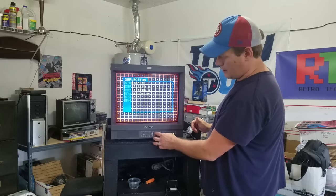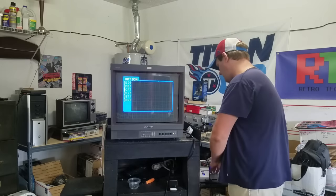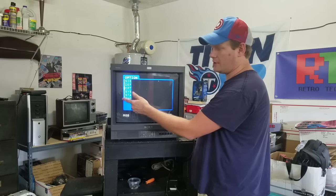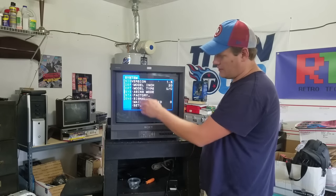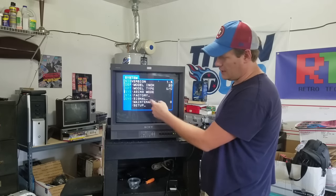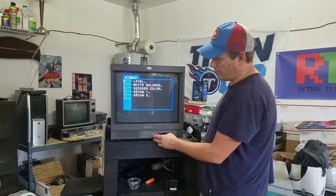That's all for the deflection settings — that's your deflection control on this monitor. The option menu would be for our option card if we have one installed. There's no option card loaded in this, so that's why it's blank. The system menu gives us some internal system settings — it'll tell you model inch, model type, version, and factory settings. There's not really much you can do in there, and that's pretty much all of it you're really going to be controlling on here.